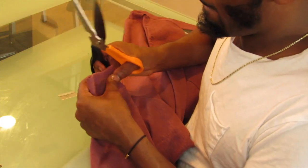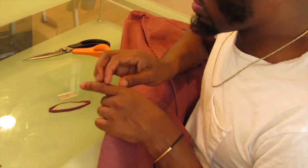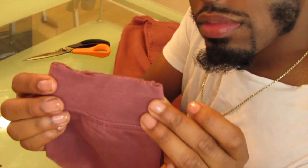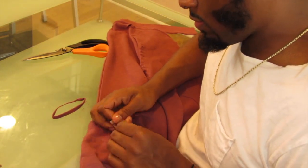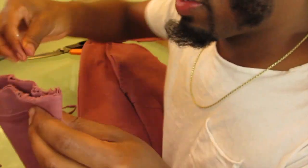And the last touch — putting it on the back of the hem. So now you have a really distressed, rugged effect. Now I'm just gonna show you guys with me wearing the hoodie on.